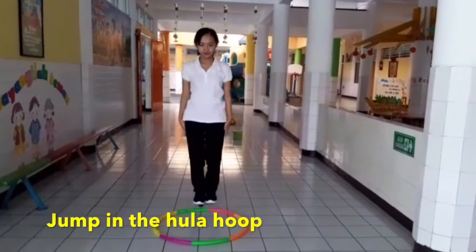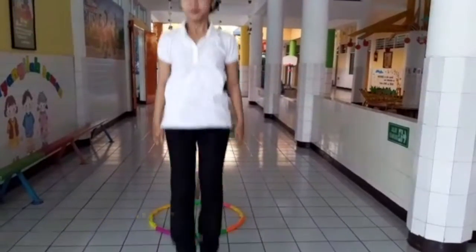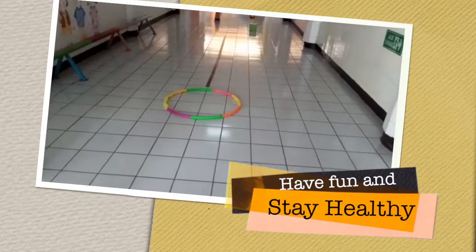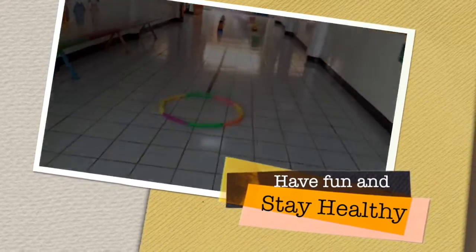And finally you jump in the hoop — hop hop! Okay, that's great! Can you do that? It's so easy, isn't it? Stay healthy, and bye bye!